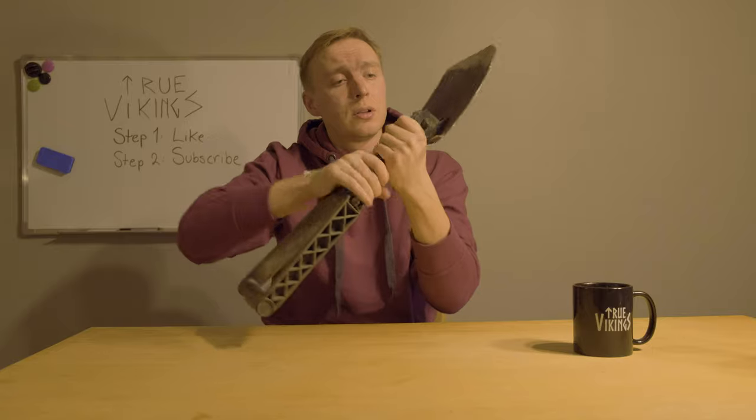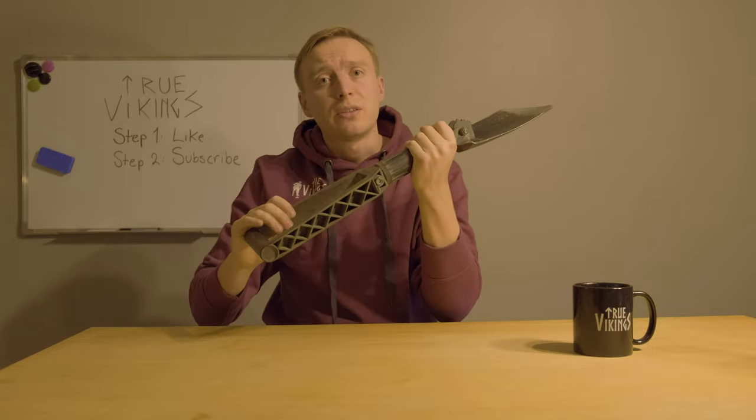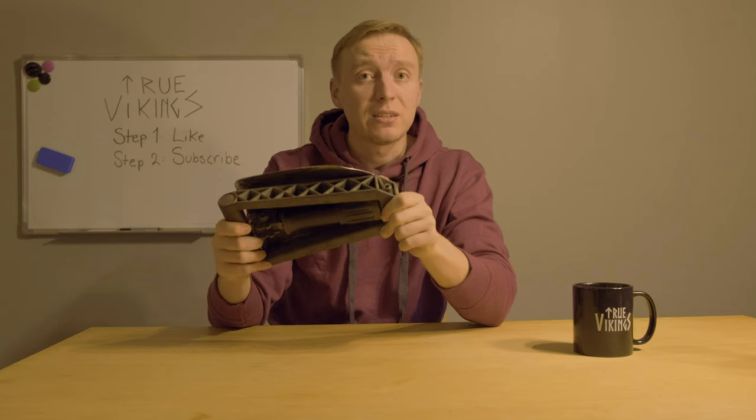This shovel is perfect for those metal detecting trips because it can be packed in such a small place. I have had this shovel with me to every place I go metal detecting.